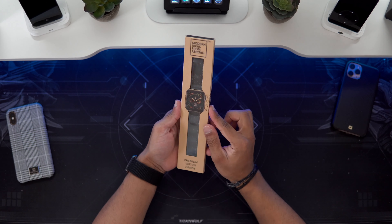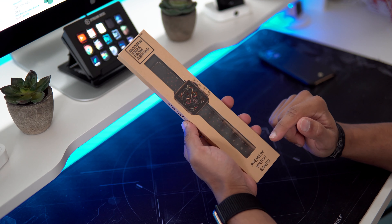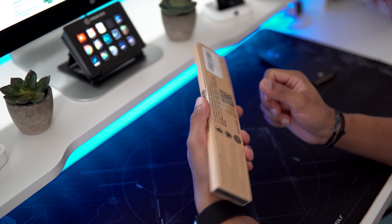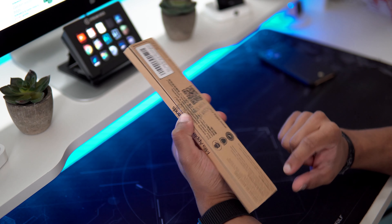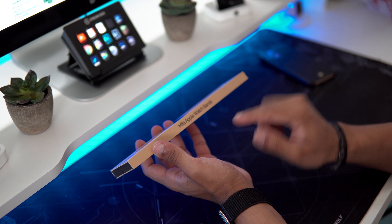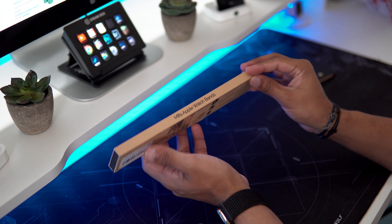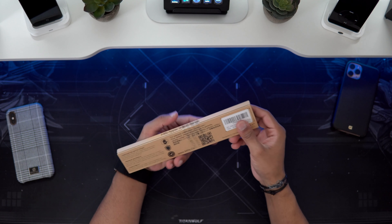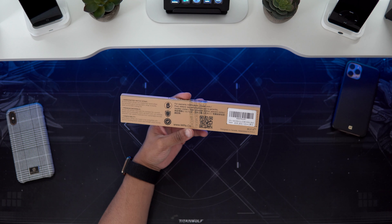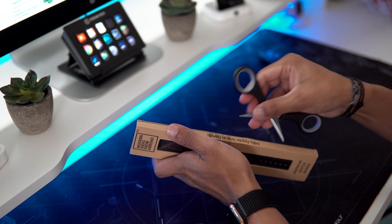So guys, this is the packaging. This is their premium leather band. It retails for 21 pounds on Amazon UK — I'll leave a link in the description as always. Very simple packaging, but your Apple Watch band does have some details and contact information on it guys, which is always nice and useful. Let me use my scissors to open this up.